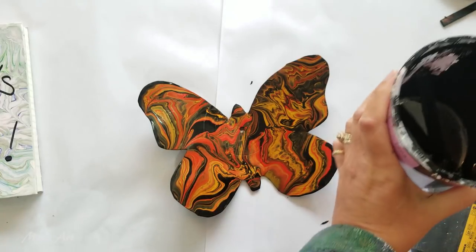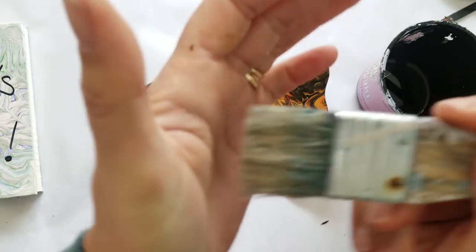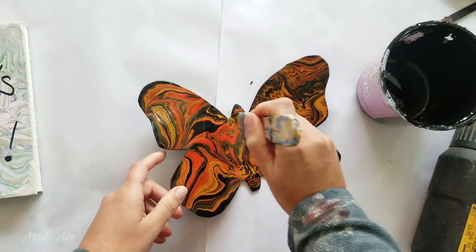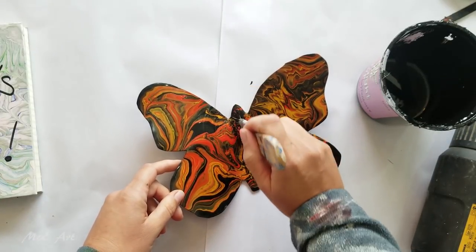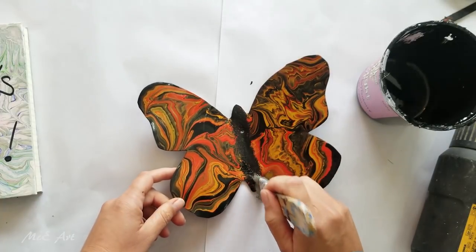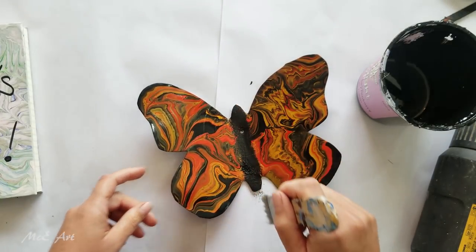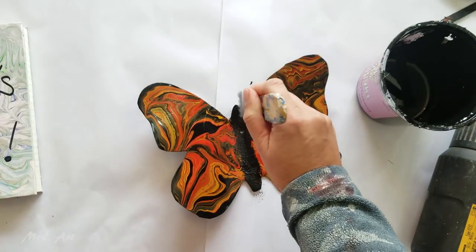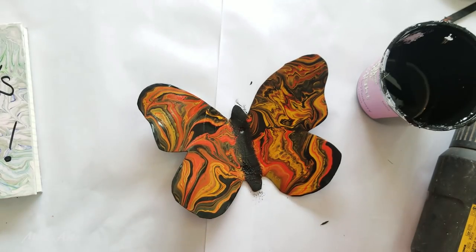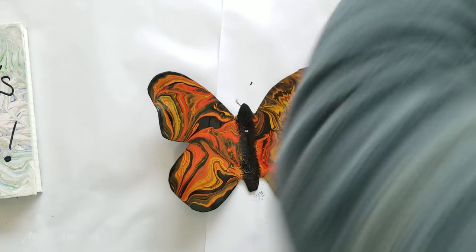I'm just going to get a brush - quite a harsh kind of brush - and I'm going to do sort of a dry brush type dabbing through that center. And that's completely disguised the not-quite-dry mess that I just made, which is great. I like that - it'll dry up nicely. That was easy.